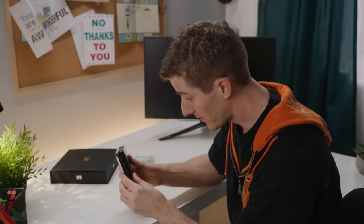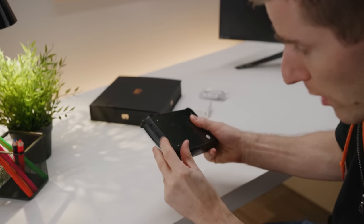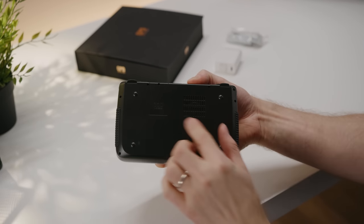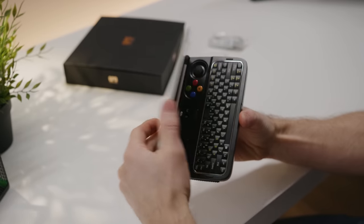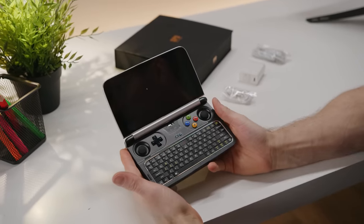All right, now that our Windows update is done, let's take a closer look at this guy. We've got some kind of rubberized grips on the side, so that you don't lose your grip. We've got a cooling fan, a black and gray aesthetic, and then we can just open it up and get started.